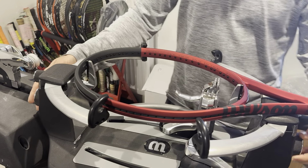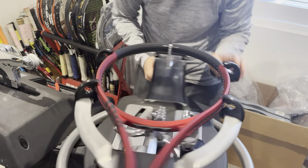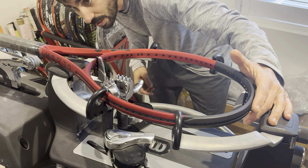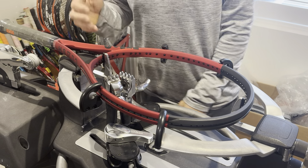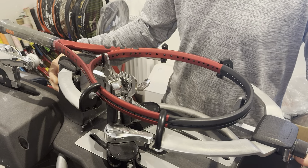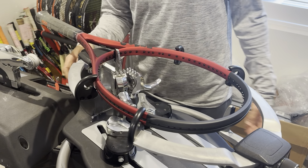Wilson Clash V2 — if I'm not mistaken, V2. This is 295 grams, if I'm not mistaken. This is the 16x19 100L, so it might actually be a little bit lighter. That's the L — 280 grams. I think there's the Tour, the normal Clash which is 295, and the Tour is 310, I believe. This is the lightest version they have of the Clash, from what I understand.